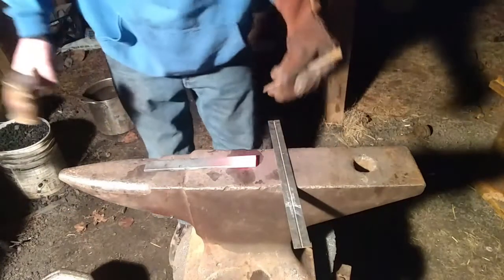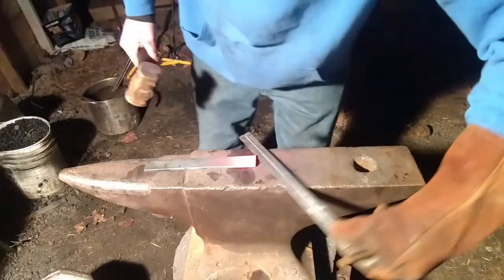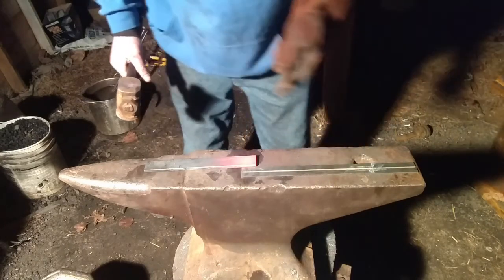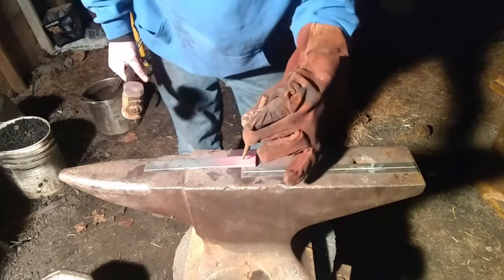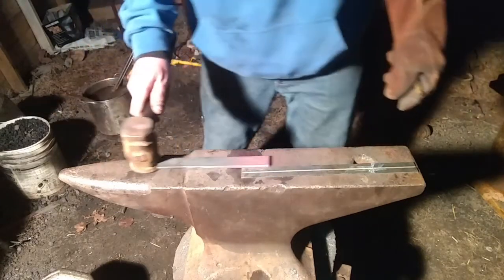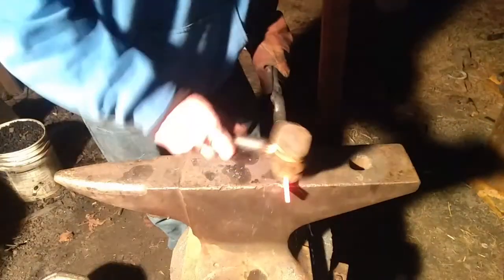I'm going to mark it at 1 inch, and that's where I'm going to do my flare for my fishtail. I don't want to go further past that with my forging. Alright, got some good heat there.